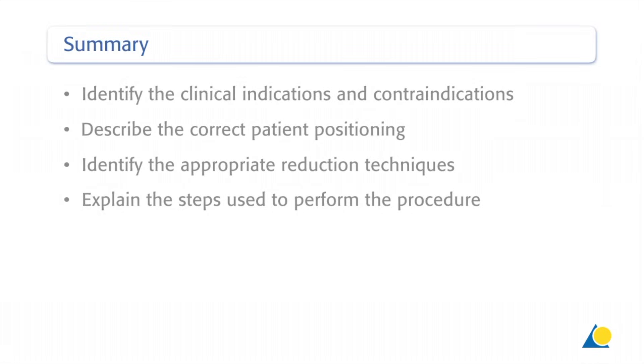You should now be able to identify the clinical indications and contraindications, describe the correct patient positioning, identify the appropriate reduction techniques, and explain the steps used to perform the procedure.